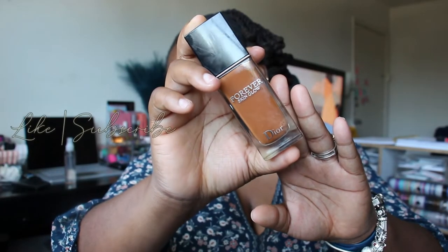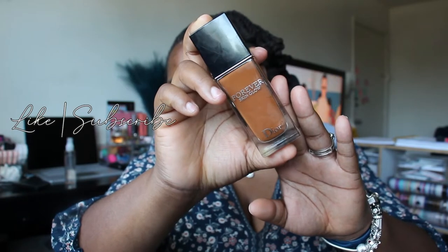On to the foundation — Dior Forever Skin Glow in the shade 6.5 Neutral. I'm going in with the Morphe E63 brush and I am just pounding that into my skin. You may say that ain't a color but don't worry, we're gonna make this work. I do bring it down to my chin but I don't take it down to my neck. I could, because of the outfit I'm wearing to the event, but the process I'm going through with this makeup look is going to make it blend out and work with the color of my chest, so we ain't gotta worry there.